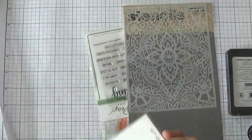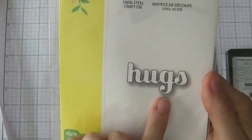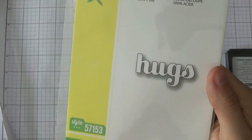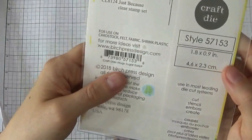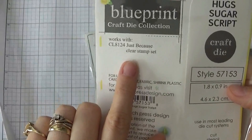Also from Birch Press, I got this Hugs die. I really like the font and basically the simpleness of this die. This one is the Hugs Sugar Script and I like that it also goes with some of their stamp sets as well.